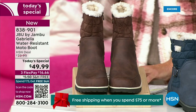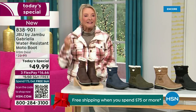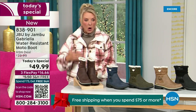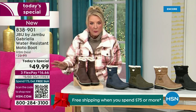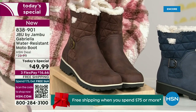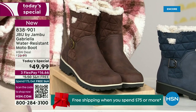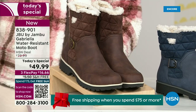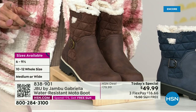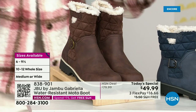We actually have two shaft sizes. If your calf is a little more athletic, you want to go for the wide leg opening. I'm wearing the medium leg opening, which is unheard of when it comes to boots. We have two different circumference sizes: medium or wide width. And the icing on the cake — we go size six, six and a half, whole half sizes up to 10, 11, and 12. We even have the foot size in medium and wide width.